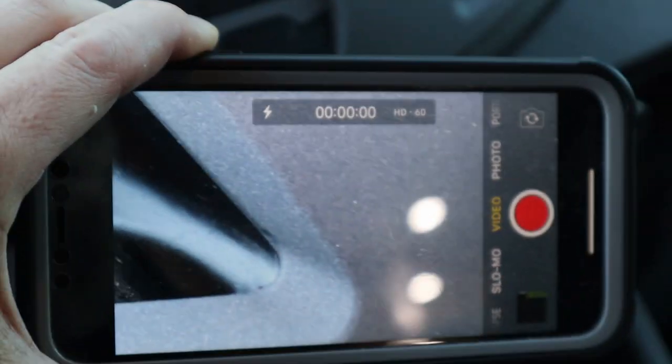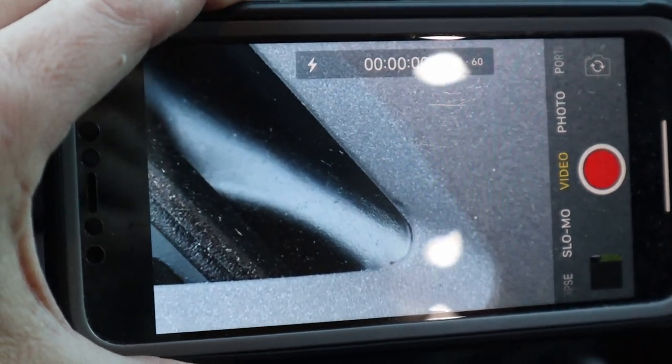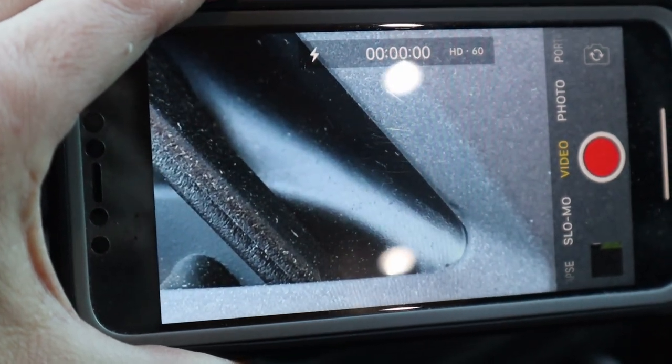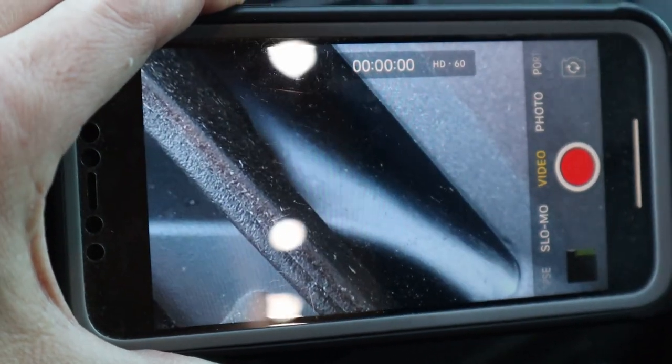I'm going to use my iPhone with the zoom on it. If you've got a good camera with a good zoom, you can just point it back there and actually magnify the bubble on the level — that way you don't have to walk from front to back, and you don't need somebody back there telling you where the bubble is.